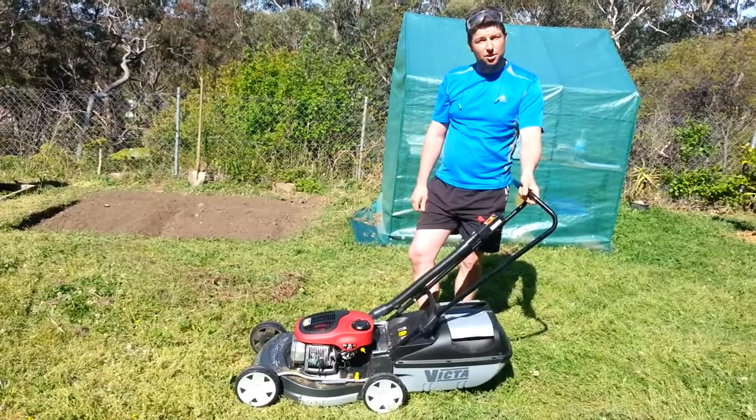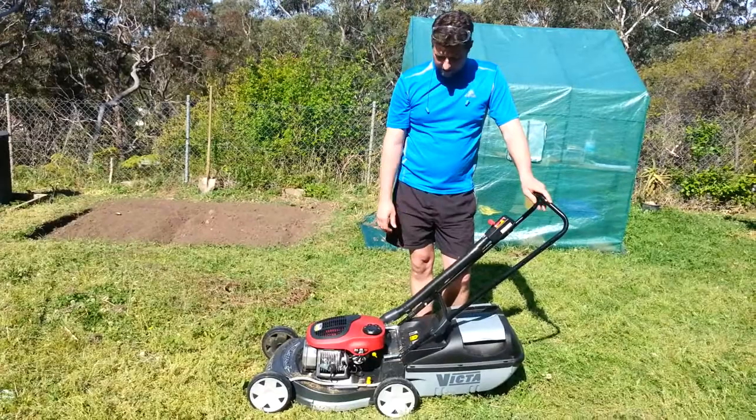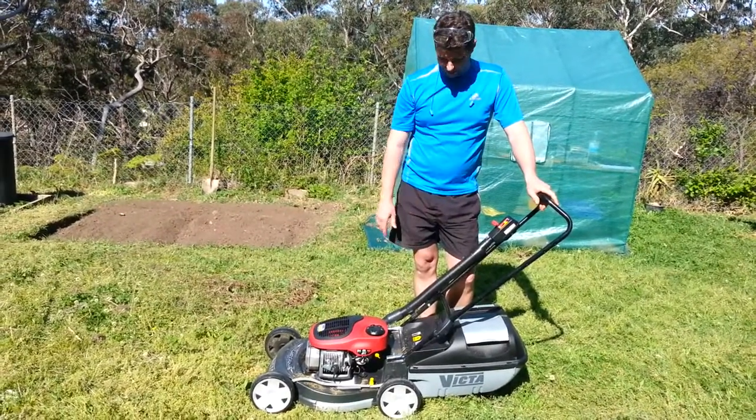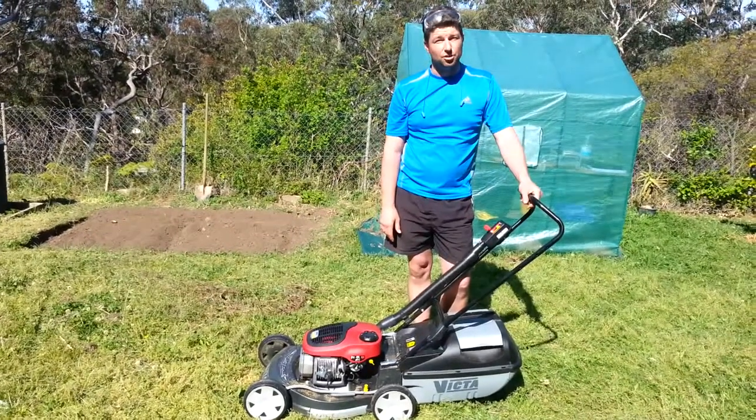It was three weeks since I last mowed my lawn. I turned my fuel tap off and drained the carburetor dry. I've now turned it on and allowed 30 seconds for the fuel to flow into the system, making sure I've got my throttle control on run.